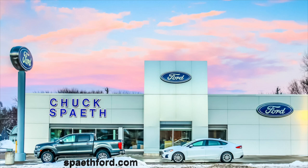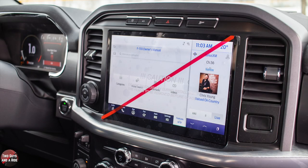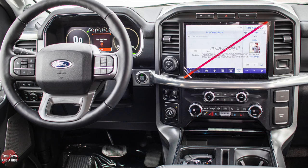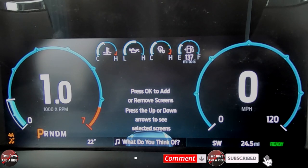Today we're working with our friends at Chuck Spaeth Ford in New Ulm, Minnesota. Welcome to our how-to video on the 2021 Ford F-150, Lariat trim level. We're going to start with the digital dashboard — it's a 12.3-inch screen and the graphics are very crisp and clear.